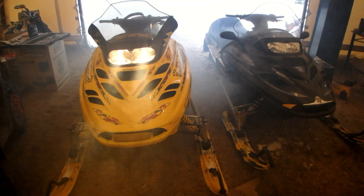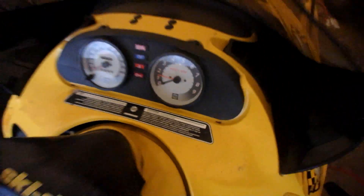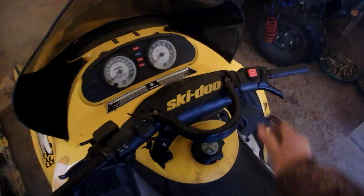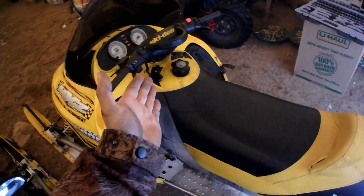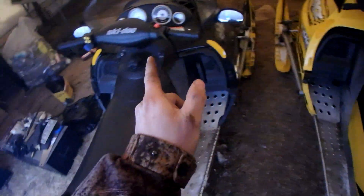There you go. I'm happy with that. I'm going to top up the oil, pull it out, and go for a ride. My brother was sleeping, but I guarantee this noise will wake him up so he'll probably come for a ride with me.